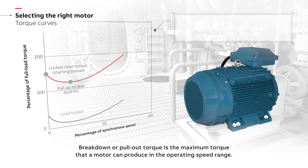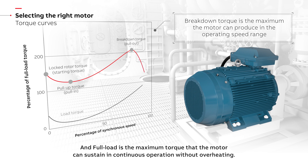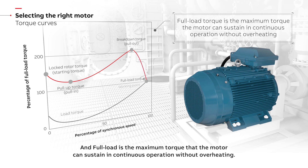Breakdown, or pull-out torque, is the maximum torque that a motor can produce in the operating speed range. And full load torque is the maximum torque that the motor can sustain in continuous operation without overheating.